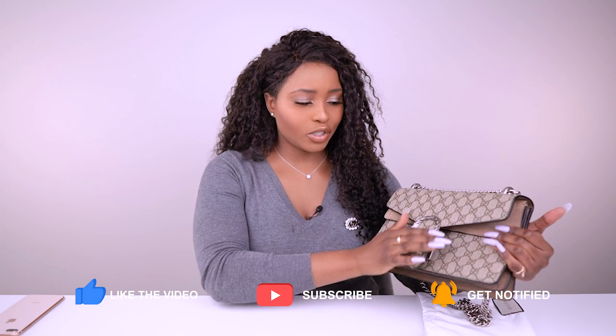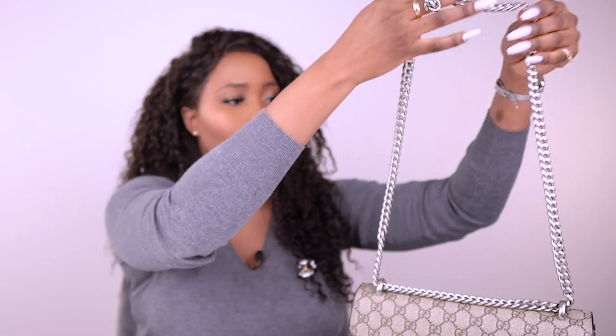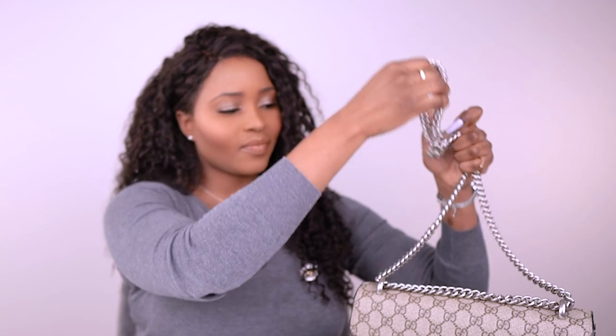It's a really nice closure in antique silver hardware — I'll bring it closer to you. The silver tone chain at its shortest is 38 centimeters and at its longest is 55 centimeters. You can wear it like this over the shoulder.